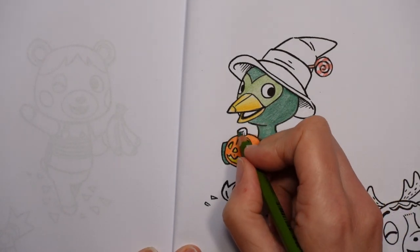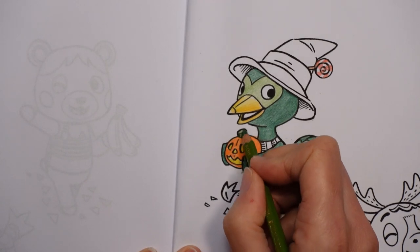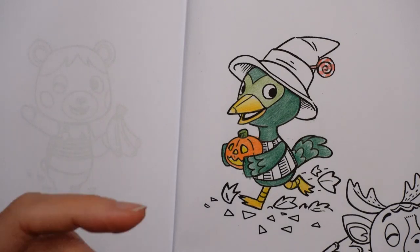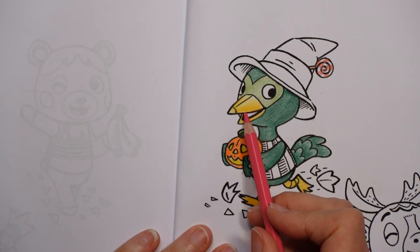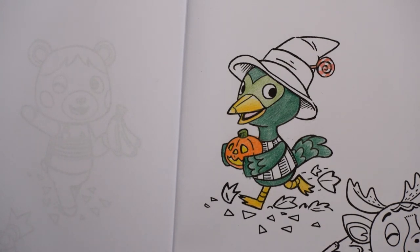I'm going to do this colour on the top of the pumpkin, but I'm going to go over it a few times so it doesn't look exactly the same as that. Now we need to do the inside of the mouth — let's do a little bit of pink for a tongue. This is called French Pink. I'm going to do it very lightly because tongues aren't really fluorescent pink.